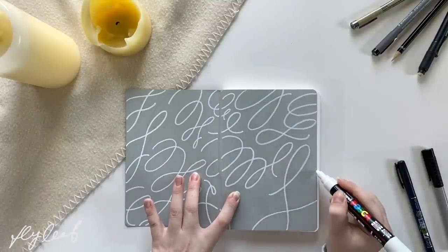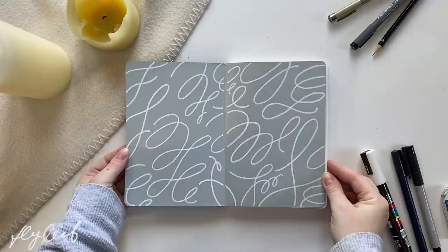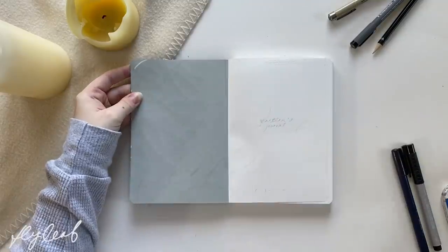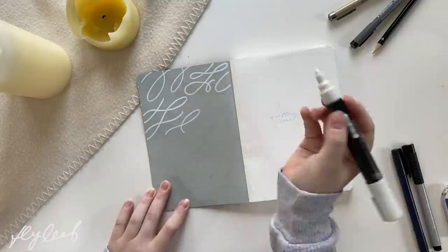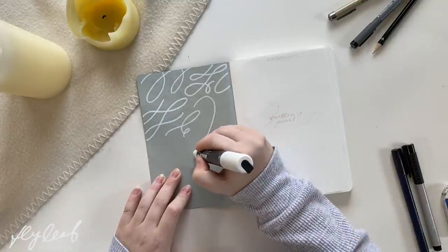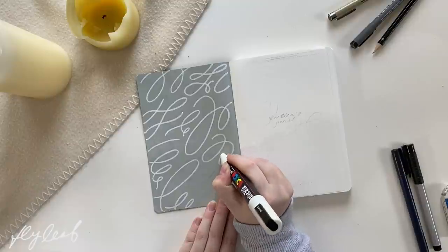A couple things I figured out when drawing these: with the paint pen, when you pick up the pen and put it down it creates a pool of paint. So I tried to avoid having paint pooling everywhere by not lifting up my pen when I didn't really need to. I lifted up the pen when I started the flourish, when I stopped the flourish, and if I needed to take a break I would do it where two lines would cross over since it wasn't as noticeable.